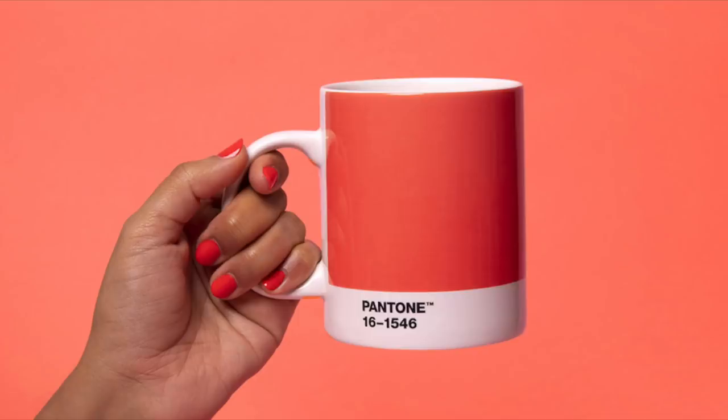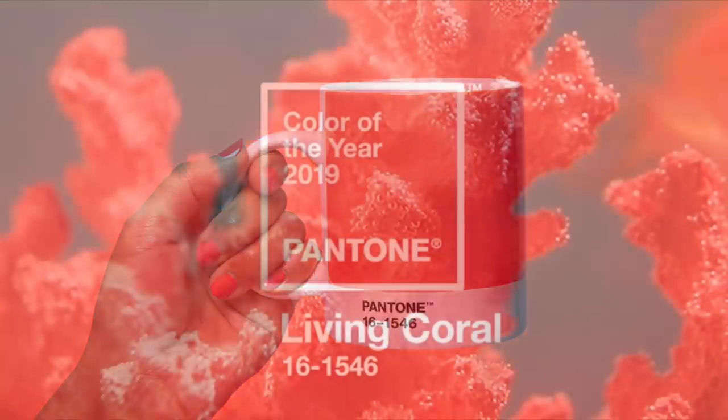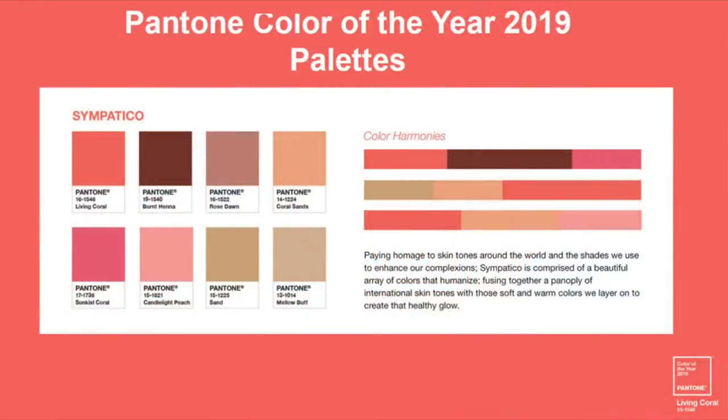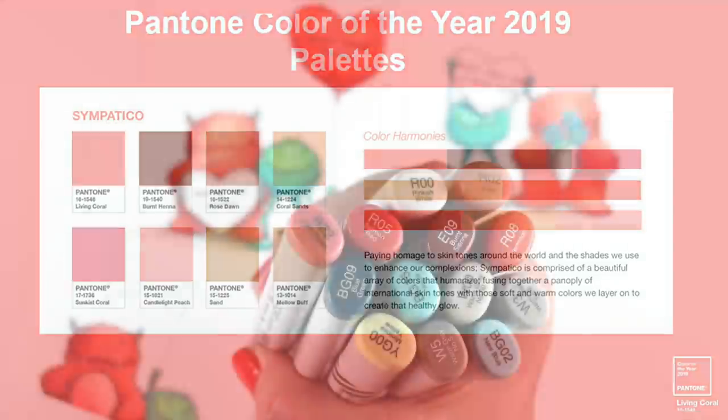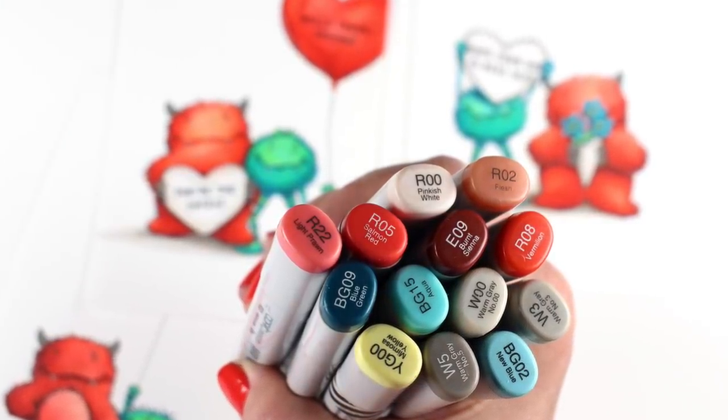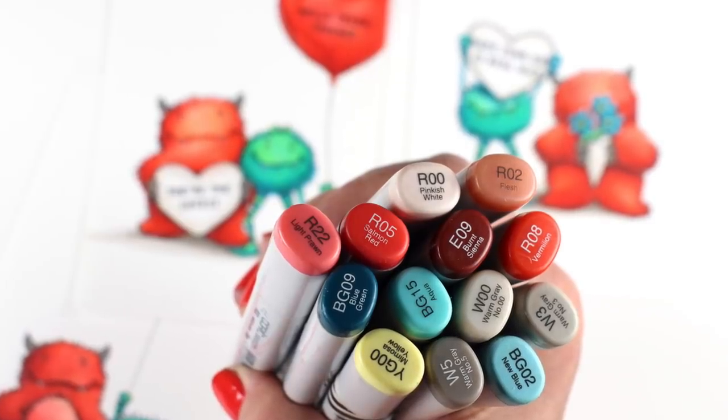I also wanted to use the new Pantone colors. I've had a couple of people ask me what colors in different mediums they should use. Notice that each one of these has a little different flavor to it because you're never going to get a pure exact color. However, there are darks and lights within each one of these, and I'm going to talk about that as I color my monster.